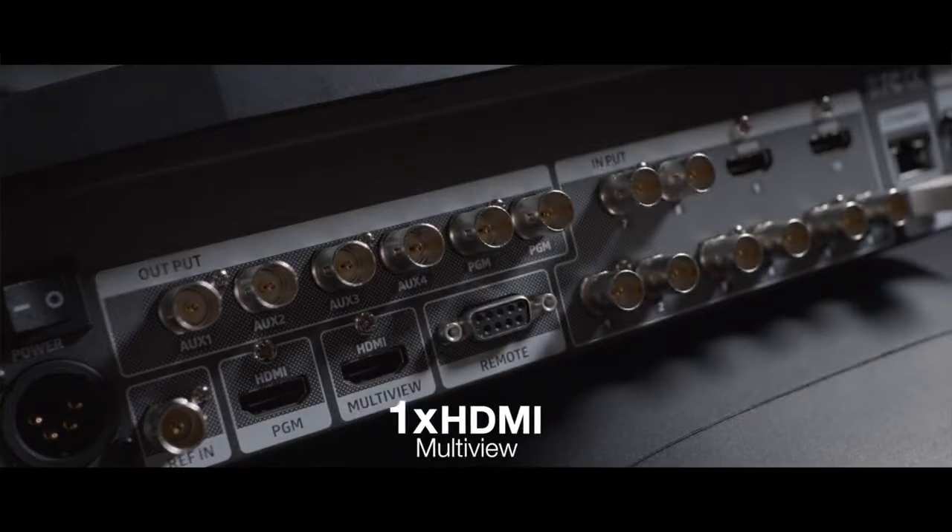The aux outputs are interesting for a number of applications like conferences and video imaging, for example when you have to deal with multiple screens at once. We also have the HDMI multi-view output with different display layouts.